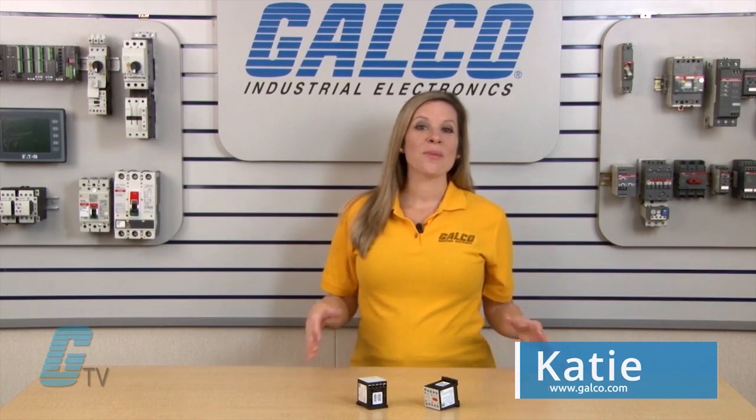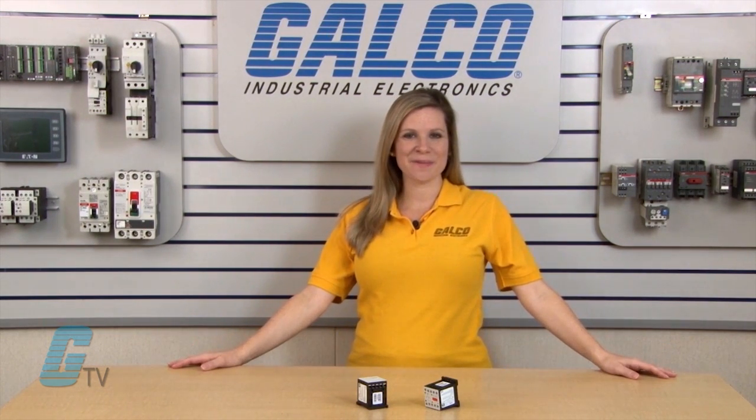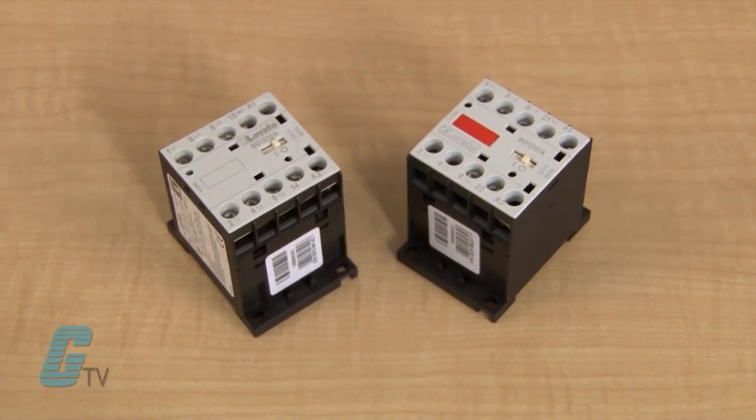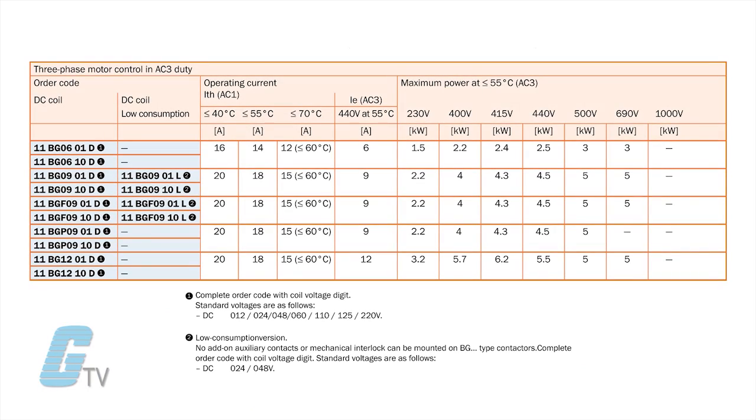Welcome to Galco TV. Today I will be showing you Lovato's BG Series of Mini Contactors. These IEC Mini Contactors are available in one uniform frame size in both AC and DC three-pole and four-pole configurations. A low consumption version of the DC coil is available at 1.8 watts and is designed to be directly controlled by an electronic PLC output interface.